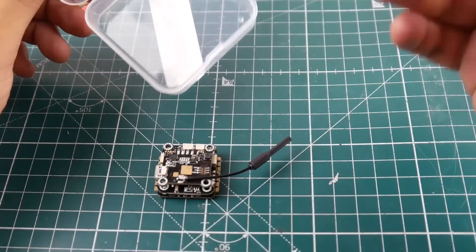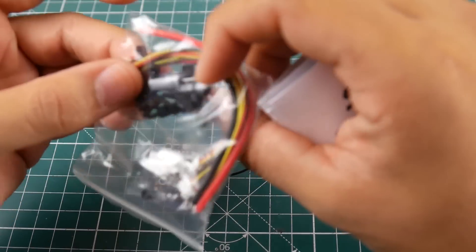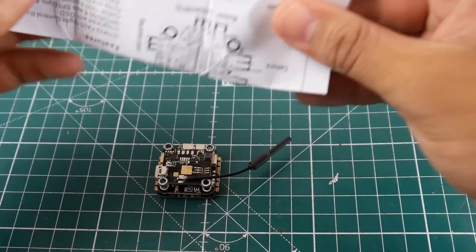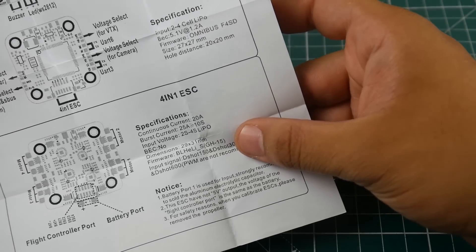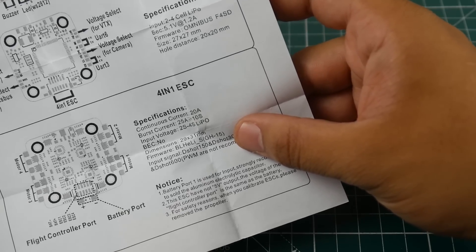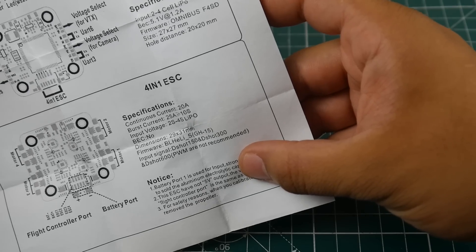First, we're greeted with the VTX, and we have a bunch of connectors, standoffs, and a Rubycon 100-150 microfarad low-ESR capacitor rated at 25 volts. Looking at the manual, the ESC is a 4-in-1 20-amp ESC with a 25-amp burst current for 10 seconds, supporting up to 4S LiPo.